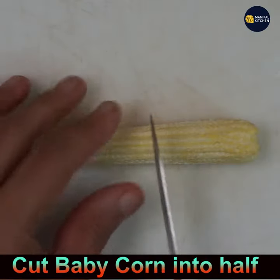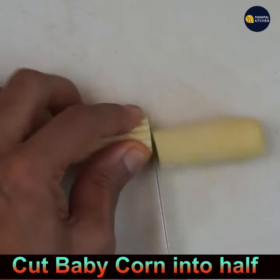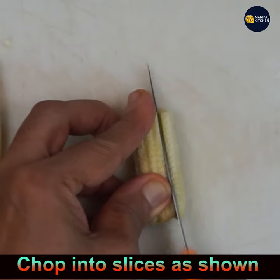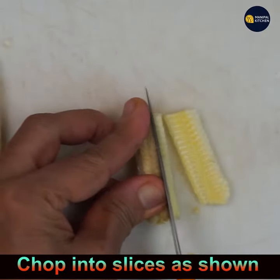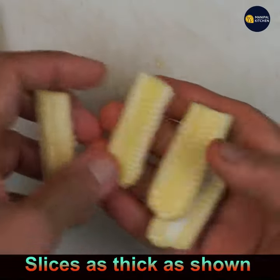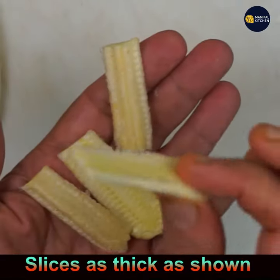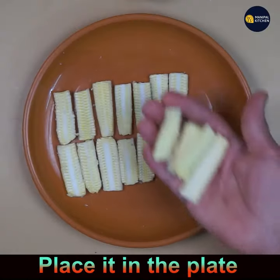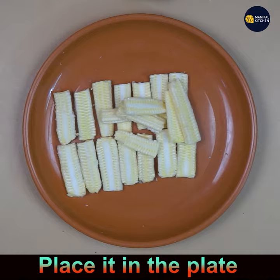Take a baby corn and cut it into half, then cut it into medium thin slices. I have used six baby corns and got about 50 slices. This masala will be perfectly sufficient for that. Now keep the slices in the plate.